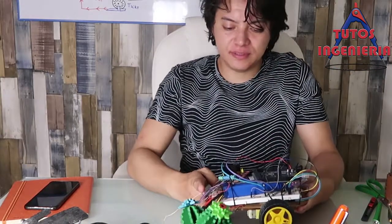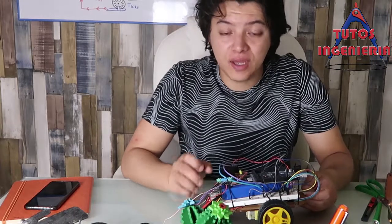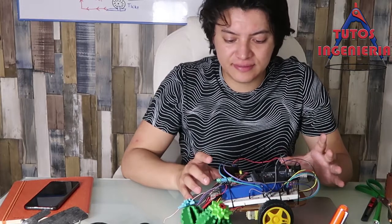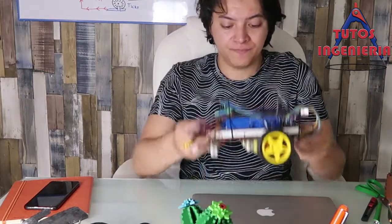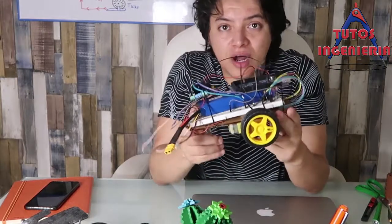In this car we have some devices, and in this video I am going to display what devices this car has and what they are important for. Let's begin.